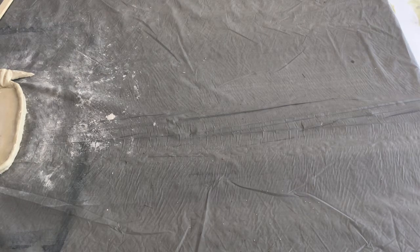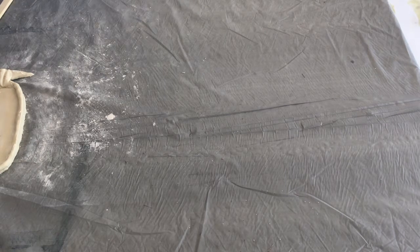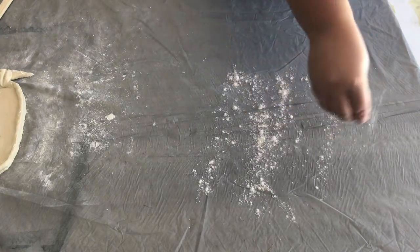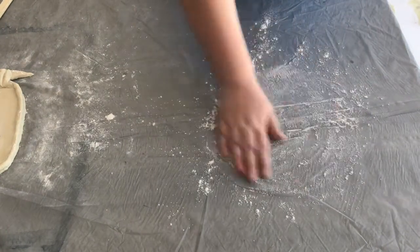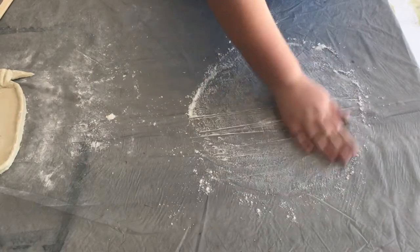Hey everyone, welcome to Camp in a Box. Today we're going to learn how to color our salt dough from a recipe in an earlier video, and then we're going to make a coin bowl or a key bowl for Father's Day.